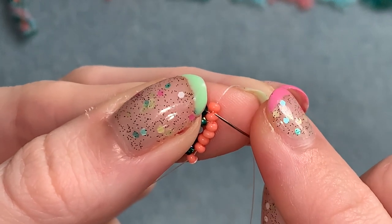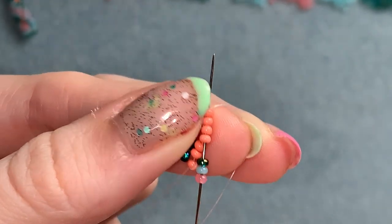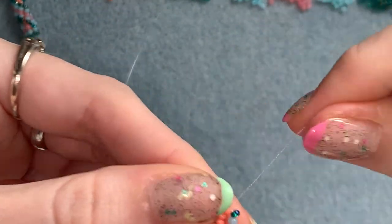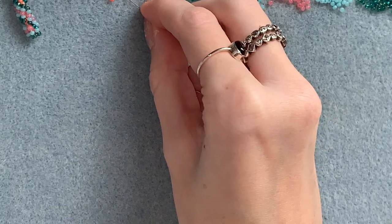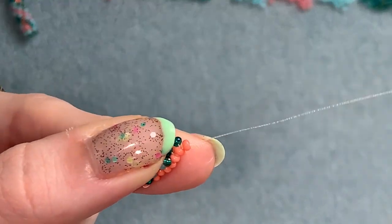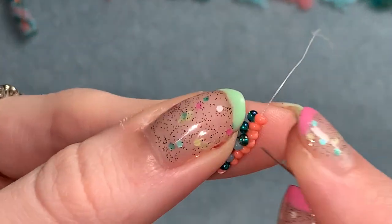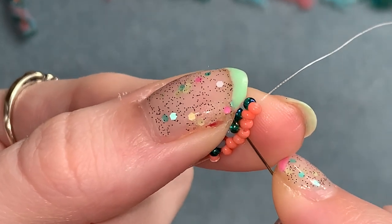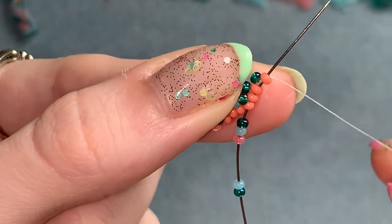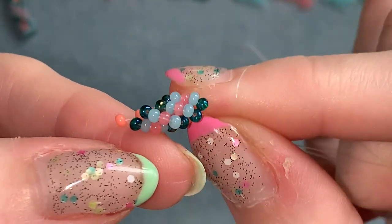Again go up through the top four beads — just the top four — pull that through and flip it around so it sits with the others. Same thing again: pick up one of your center color, slide it down to meet the others, then pick up your sequence of five beads. Go up through the top four beads — you can already start to see your pattern forming.